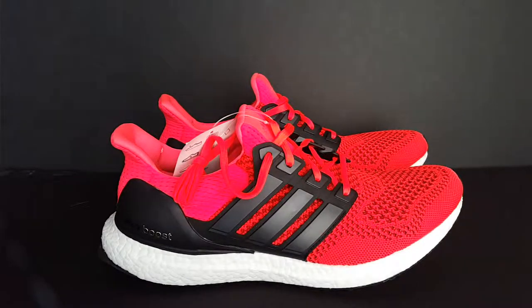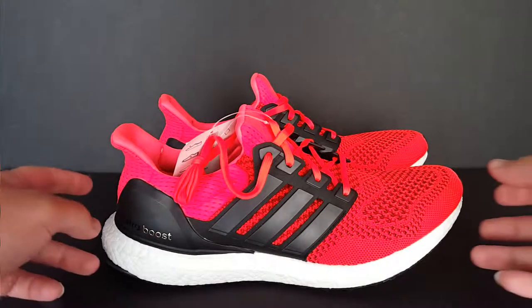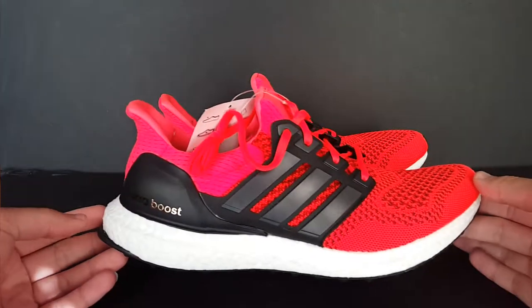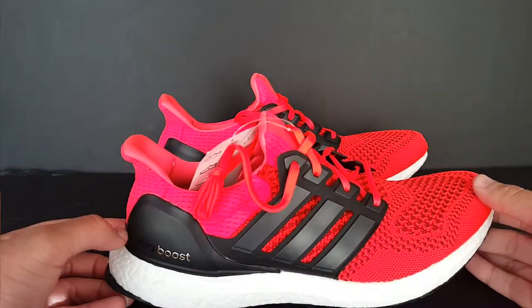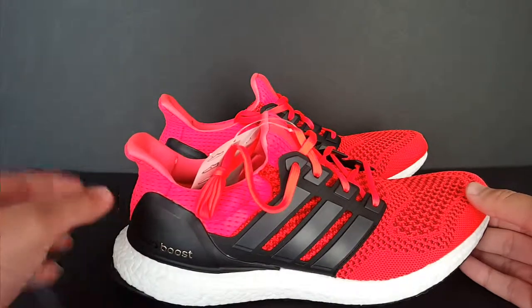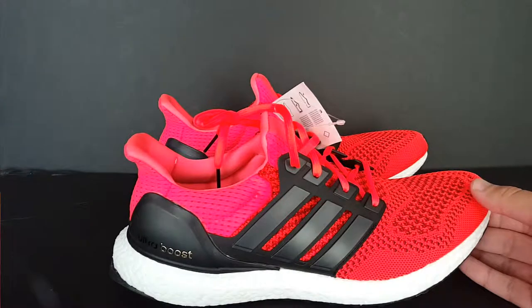I was able to finally get my size in those. But these look legit to me, actually. They're the Solar Red colorway — really bright red — and it has a black cage. These didn't come with the box, so I know that causes some side eye there.